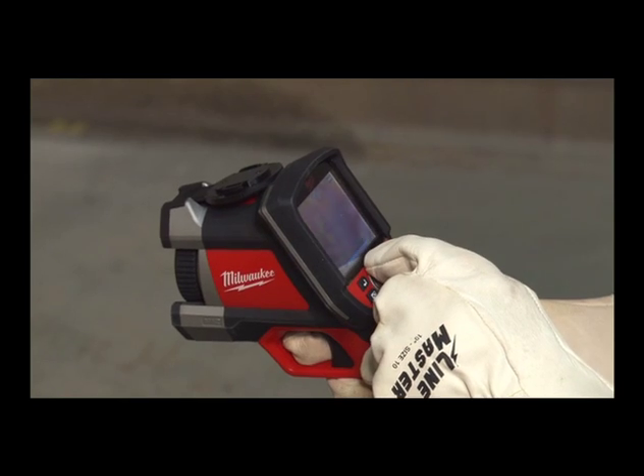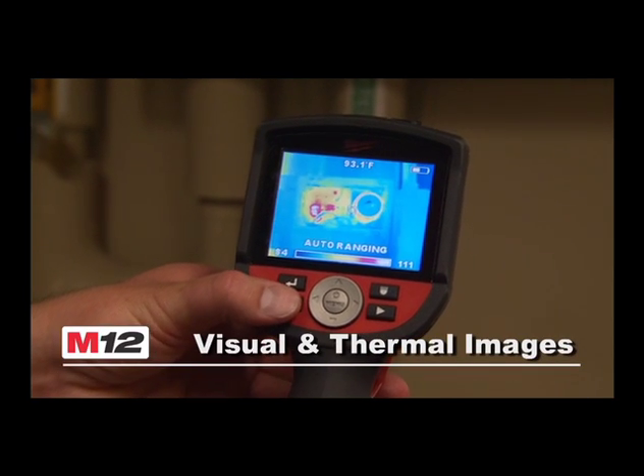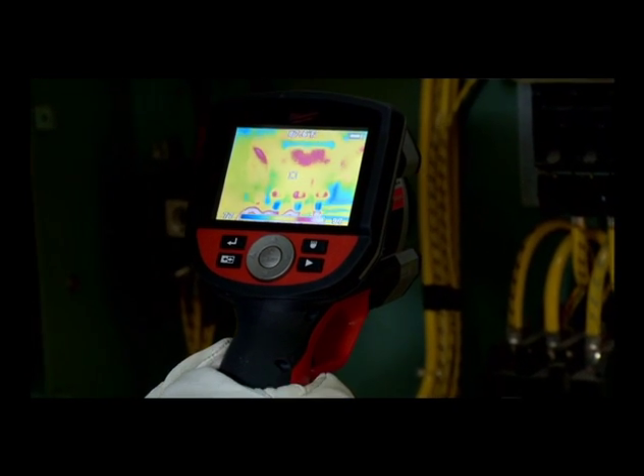Simple and recognizable key control design, plus the ability to toggle between visual and thermal images, makes navigation and image review effortless.